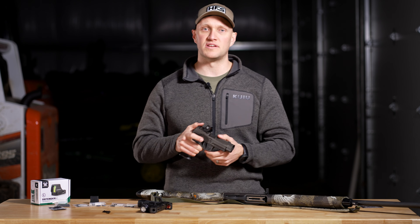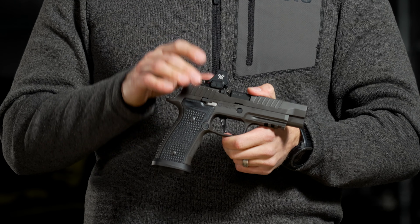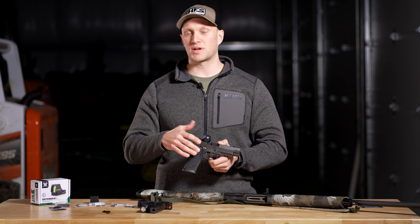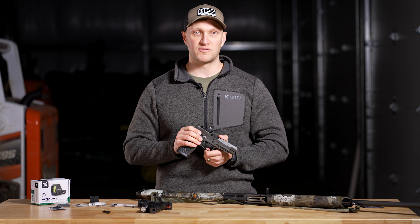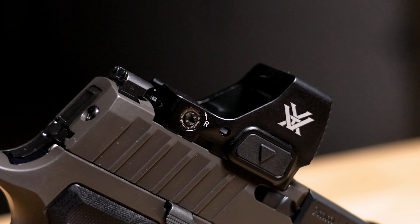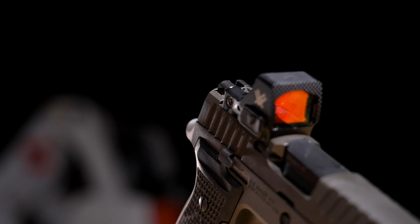Let's get into some of the specs on the all-new Defender ST. The Defender ST is going to be a Delta Point Pro footprint, so it's going to fit all your 320s and basically every single popular pistol on the market outside of one dedicated for the RMR footprint. Shadow Systems, your 320s, and Staccato has that type of footprint as well.